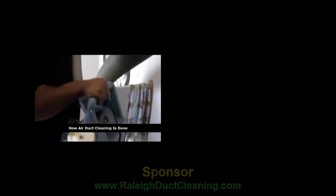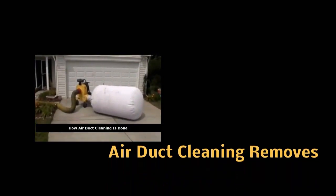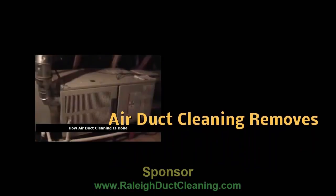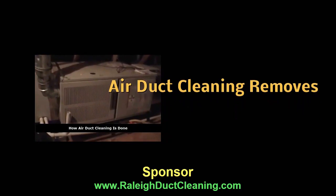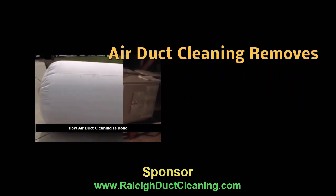We are members of the National Air Duct Cleaner Association and we follow their strict code of ethics to make sure the job is done correctly. We wanted to make a video today to show you a little bit about our duct cleaning procedures. The first thing that we do when we get to the house is locate the HVAC unit — a lot of times they are located in the attic, in the crawlspace, or outside.